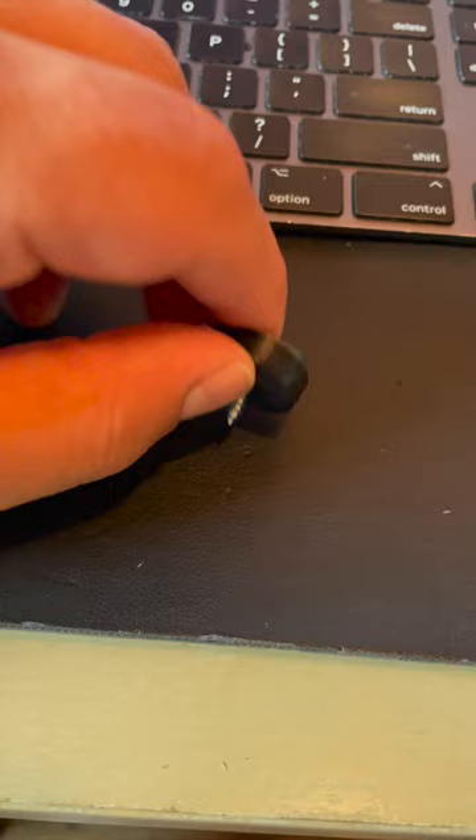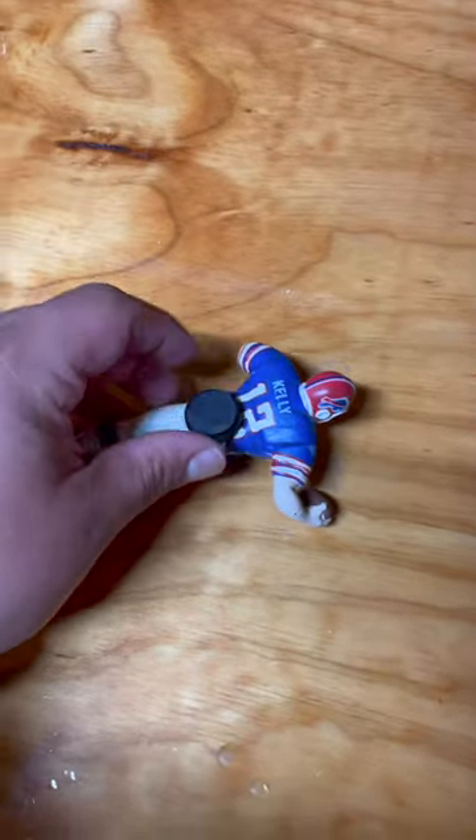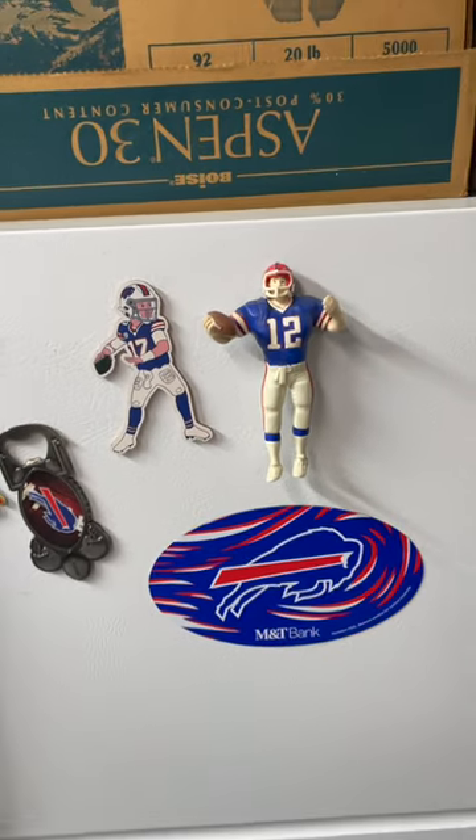Here you can see the three pieces together. Once I'm ready, I put the screw into the figurine, put some super glue with the magnet, and just like that it attaches to the fridge. Pretty cool, don't you think?